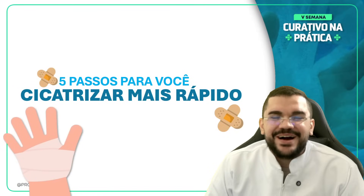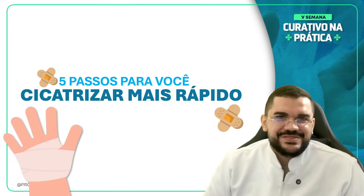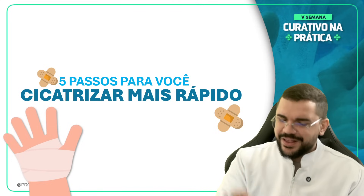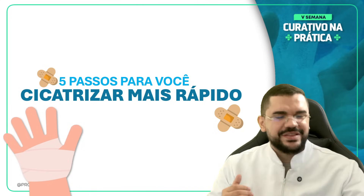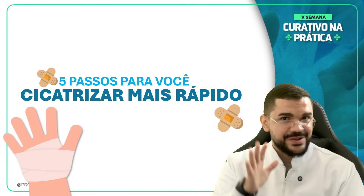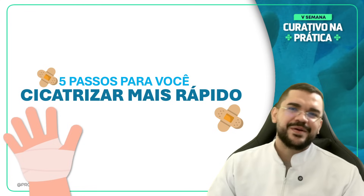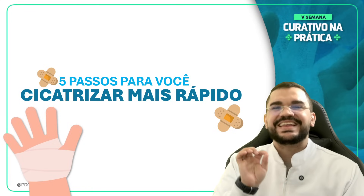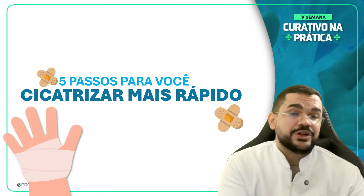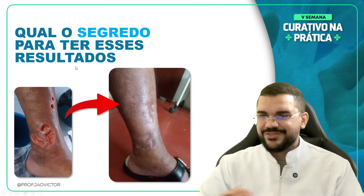Boa noite, minha enfermagem. Estamos começando mais uma live do nosso esquenta para a Semana do Curativo na Prática. Essas lives serão fundamentais para te preparar para quando chegar dia 12 de novembro, às 20 horas. Nessa aula de hoje vamos falar os 5 passos mais importantes que vocês precisam seguir para obter uma cicatrização duas vezes mais rápido. Então pega caneta e papel, esteja preparado.